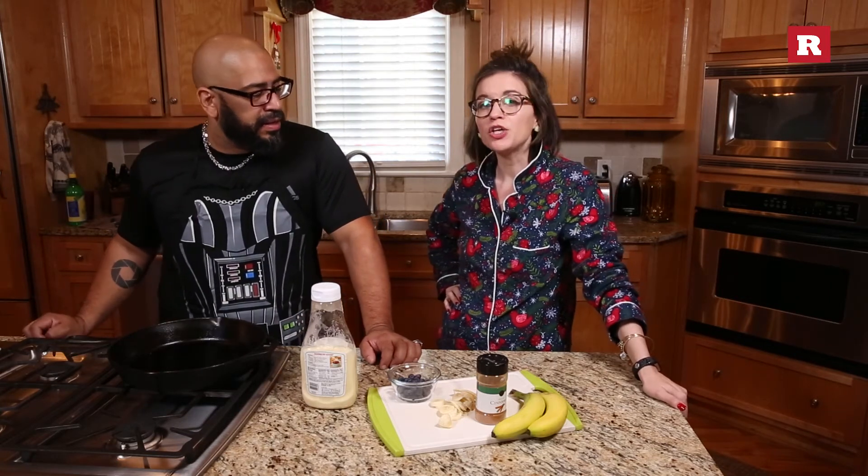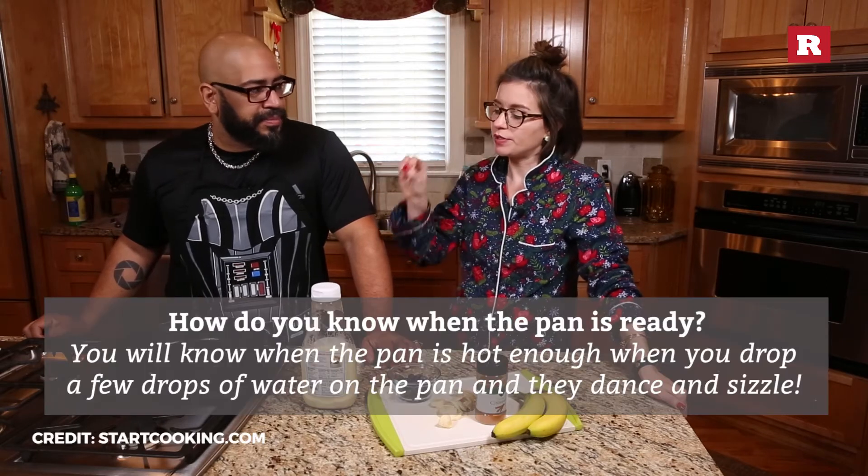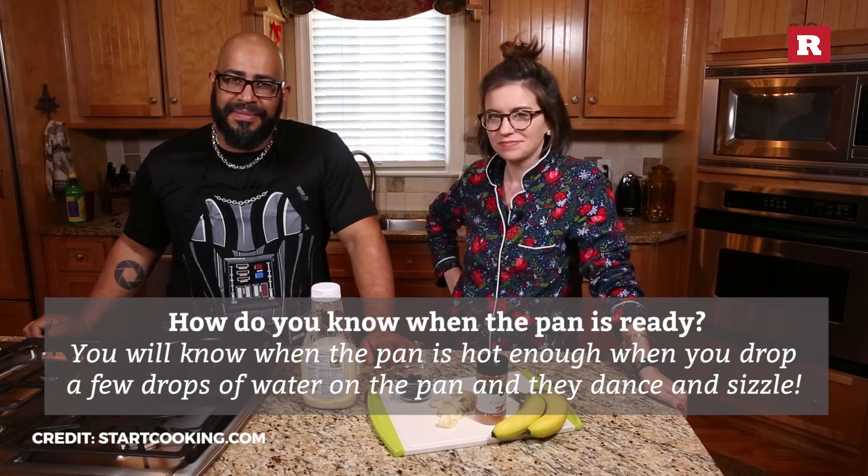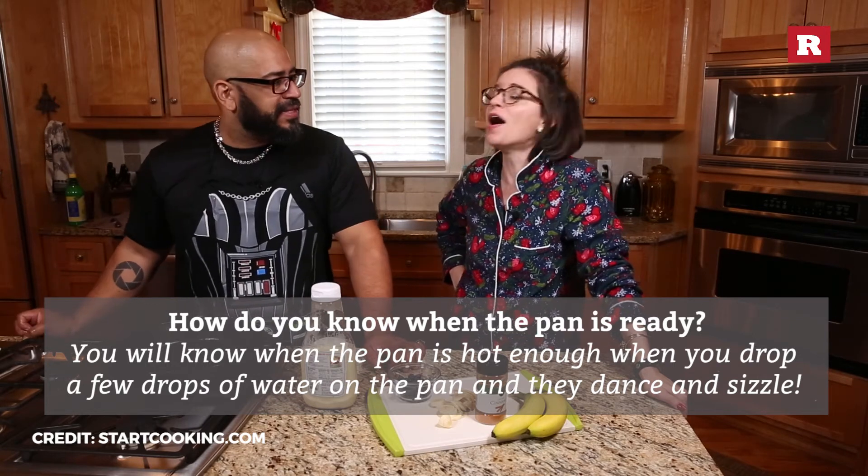How do you know when the pan is ready? Good question, Tyson. You get your hand wet and you put water on it, and when it dances, it's ready. I knew that. No dance — not ready.